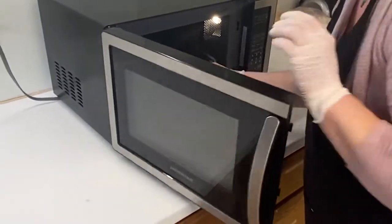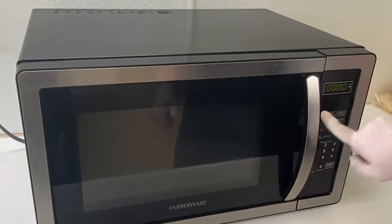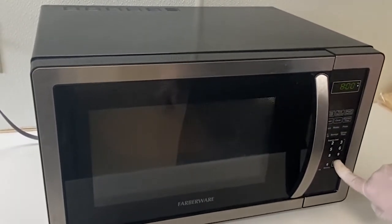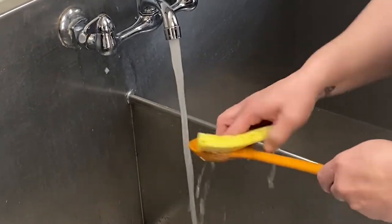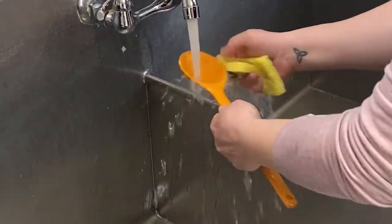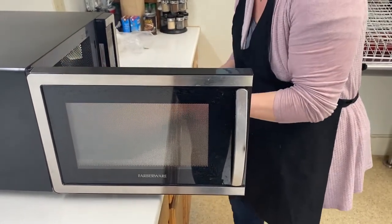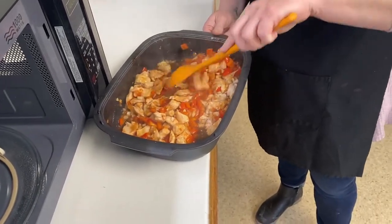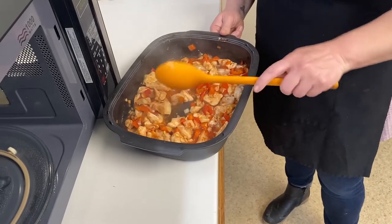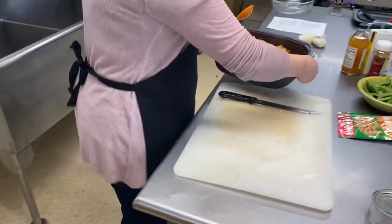For cooking, start by placing your dish in the microwave and setting it to cook on a high setting for 8 minutes. After 8 minutes, check to see if the chicken has started to cook and stir the dish. Microwave for an extra 2 minutes if the chicken doesn't look like it's starting to cook through.